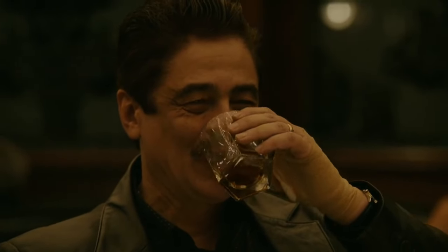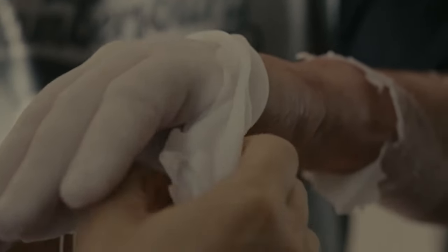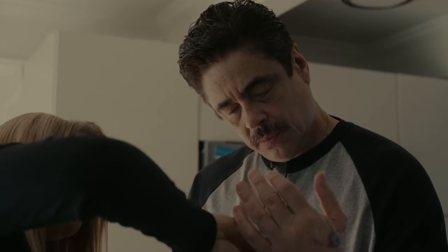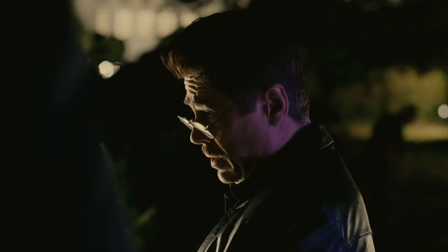In a puzzling moment from Benicio del Toro's newest film Reptile, Judy subtly submerges Tom's hand in a wax bath with minimal explanation or background. The sequence when Judy puts Tom's hand in wax at the end of Reptile is crucial to the thriller's resolution, but the 2023 film does not really explain why it is included.